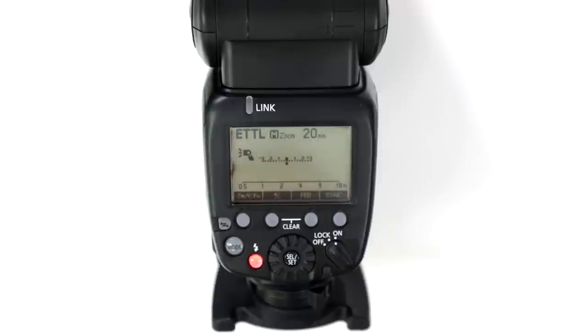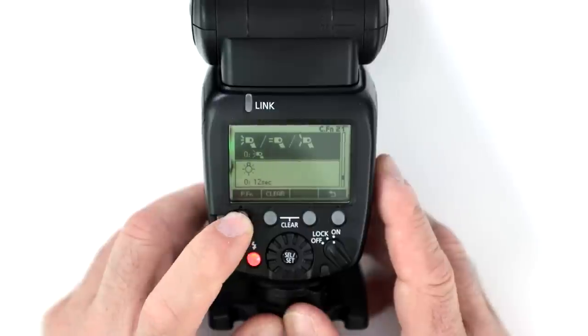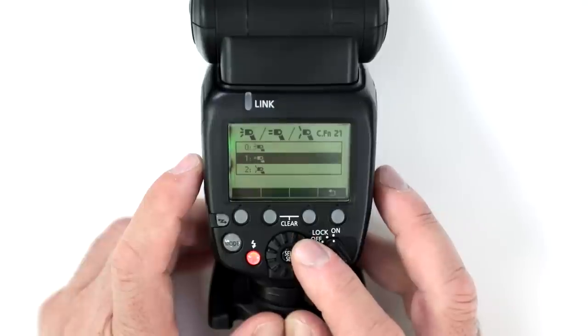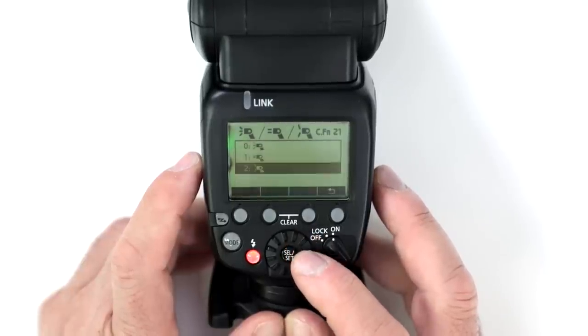Can you change the spread of the flash? Hold down the custom function menu and you can activate that setting, then change the spread of the light depending on which option you choose.